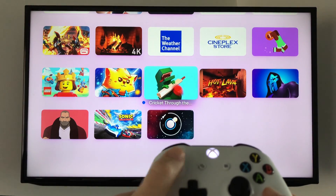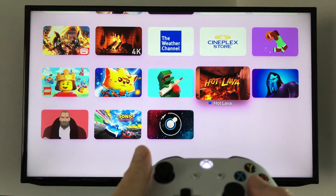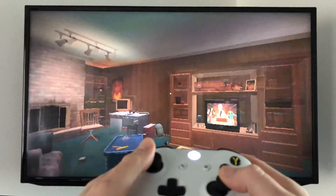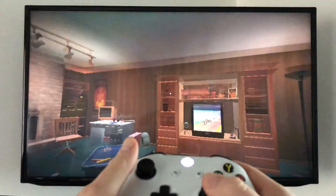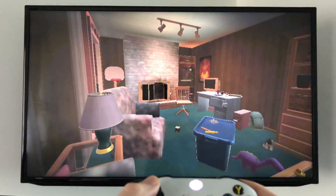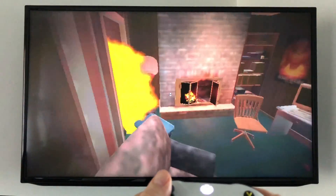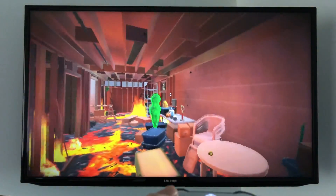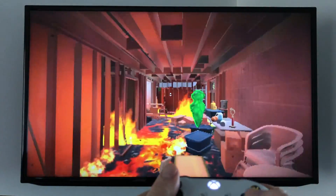Let's go into a game — one of the most popular ones, Hot Lava. You'll notice you can move around: up, down, side to side, and jump — everything you need to play the game. Depending on which Apple TV you have and how full the storage is, it may be slower on some devices.